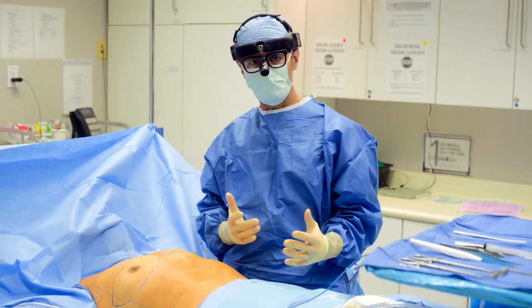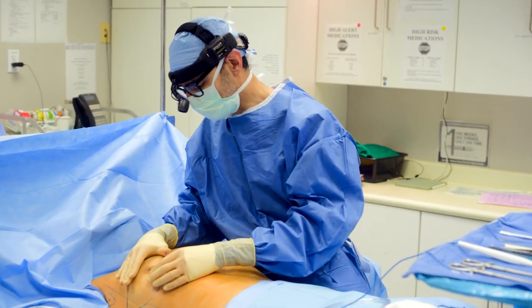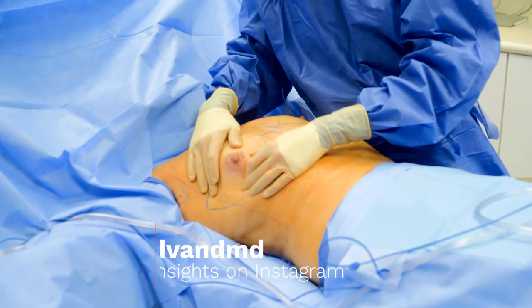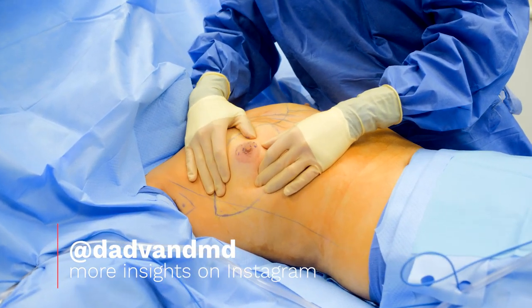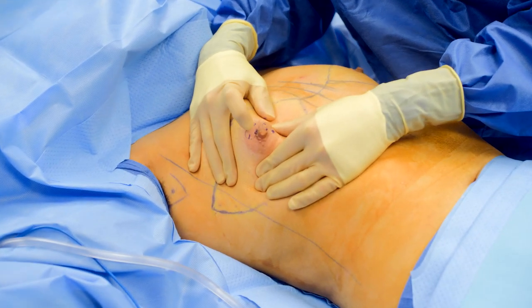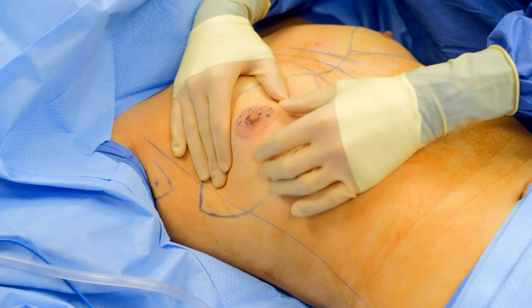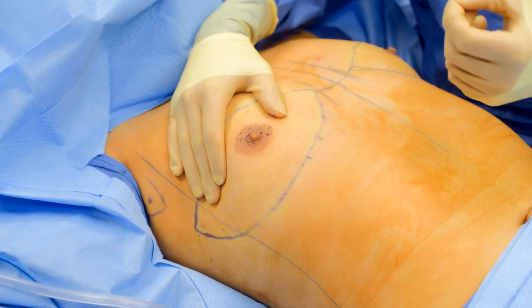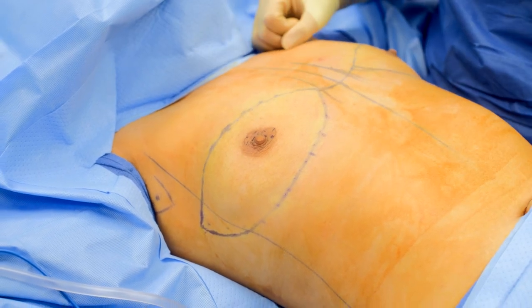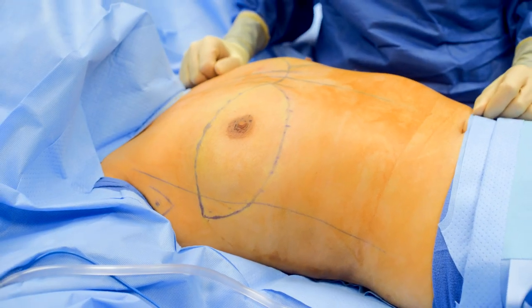Here we are in the operating room about to do this top surgery. What I did in this case was mark out where I'm going to take the areola from. This natural nipple is way too big for the size of areola that I want to take. So I'm going to take the areola separately and then take a piece of each nipple to use as a separate nipple graft. I'll show you what that means towards the end of the case when I'm actually doing the nipple and areola grafts.